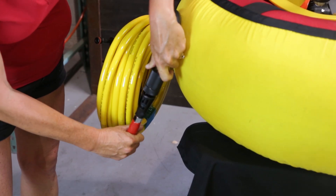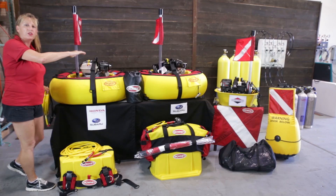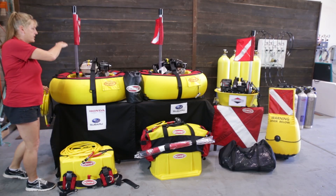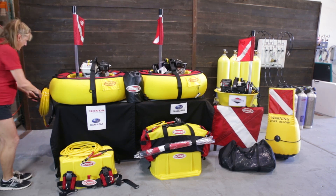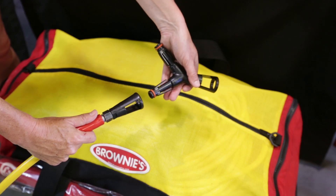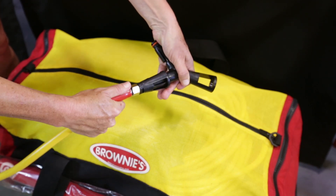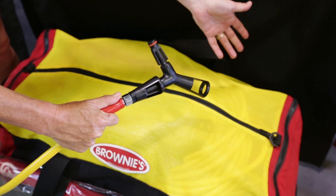From that heat hose, you're going to click into a 60-foot common down line. All of our systems are set up the same: heat hose, 60-foot common down line. From there you're going to have a Y divider, and from there you've got 20-foot individual diver hoses.